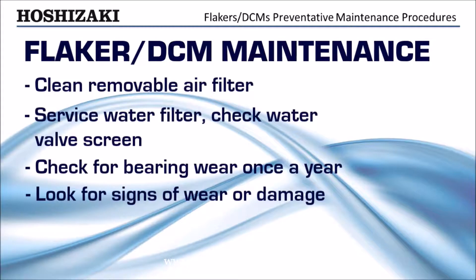Look for loose wires, oil spots, water drips, and other signs of wear or damage.